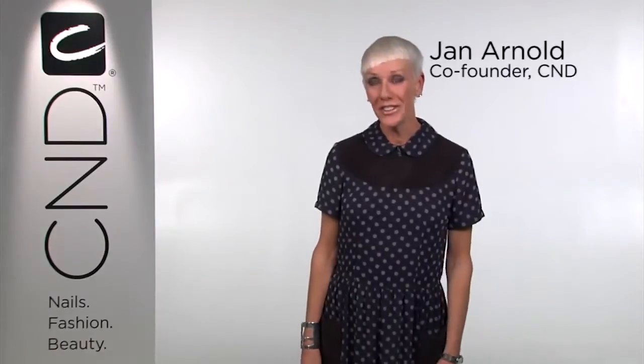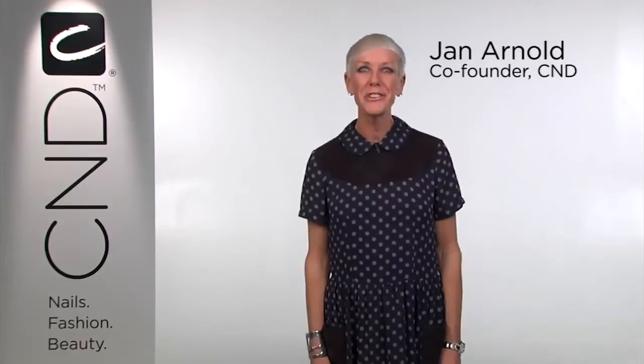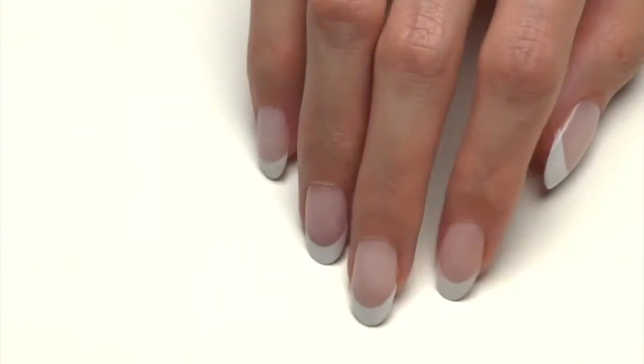Hi, I'm Jan Arnold, co-founder of CND, and today I'm excited to introduce another breakthrough from CND called Brisa Lite Removable Sculpting Gel. This is the next generation of removable gel technology that combines the superior performance of award-winning Brisa Gel with the superior removability of CND Shellac for a superior new technology in Brisa Lite.